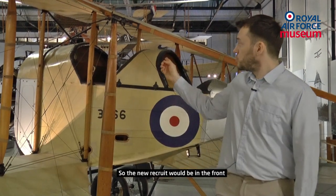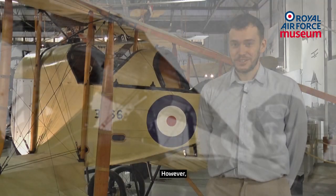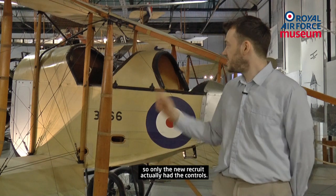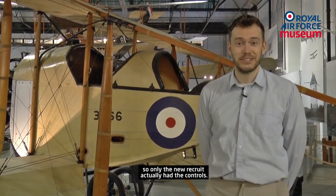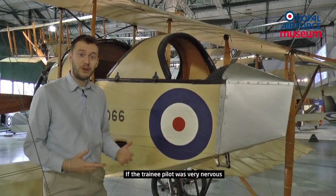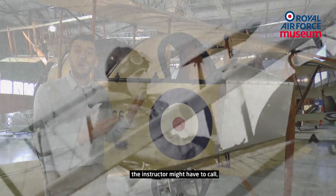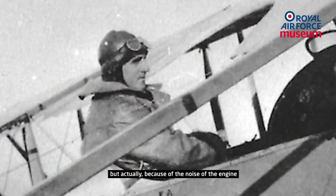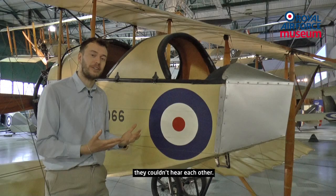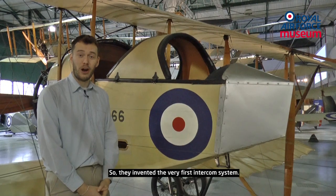The new recruit would be in the front and the instructor in the back. However, there was no such thing as dual controls yet, so only the new recruit actually had the controls. If the trainee pilot was very nervous and would freeze up, the instructor might have to call 'pull up, pull up.' But because of the noise of the engine and the wind rushing past, they couldn't hear each other.